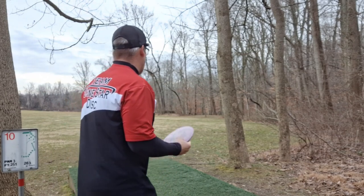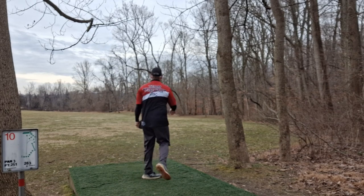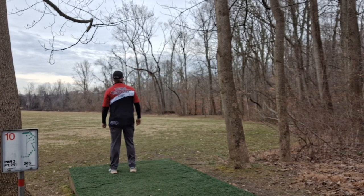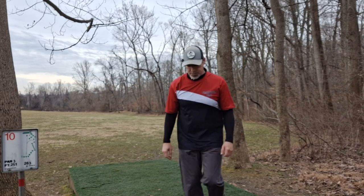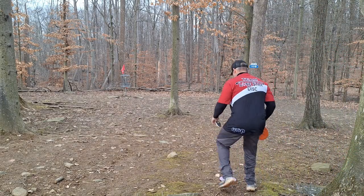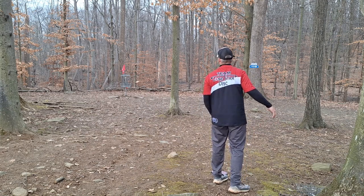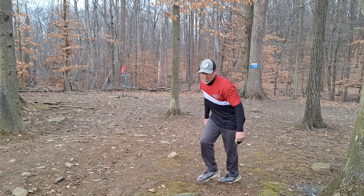I'll use my Walker here, let's see how close we can get. Sawed it off — oh, that was ugly. All right, long putt for birdie. What is it about me leaving myself these long 50, 60, 70-footers for birdie? I gotta start getting closer to the basket, although I am getting good at them — almost made that one.